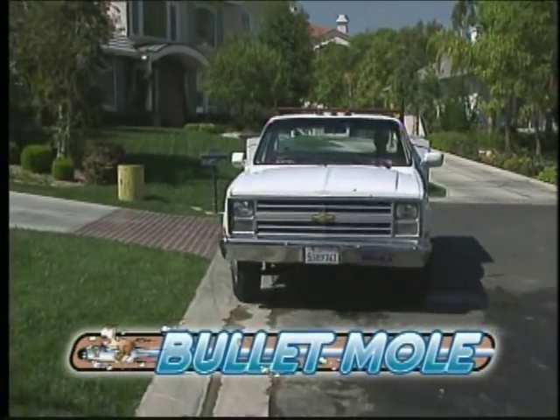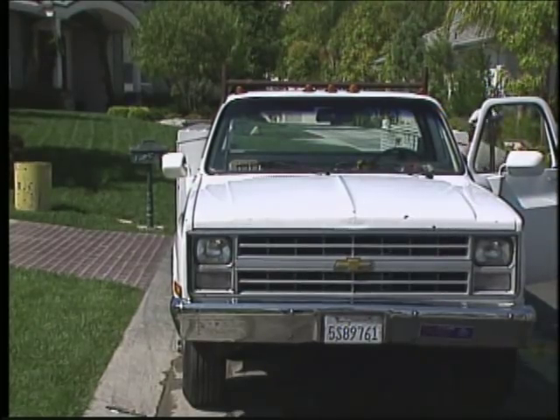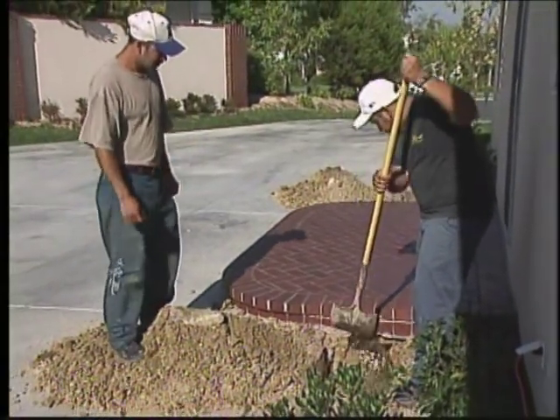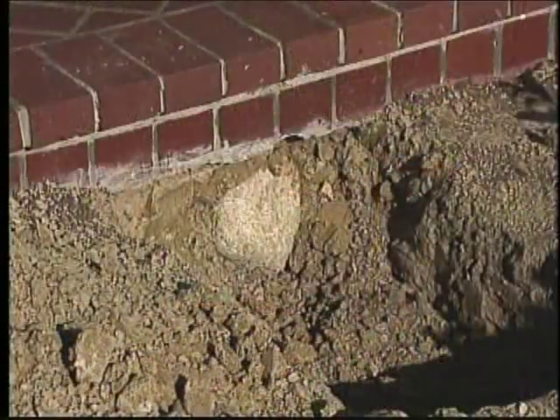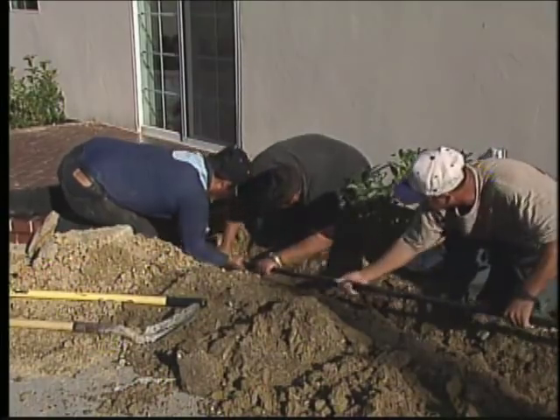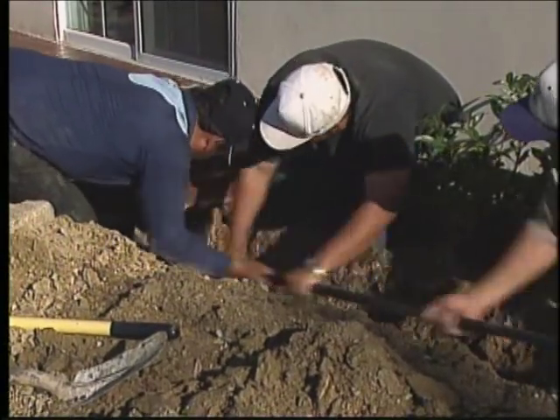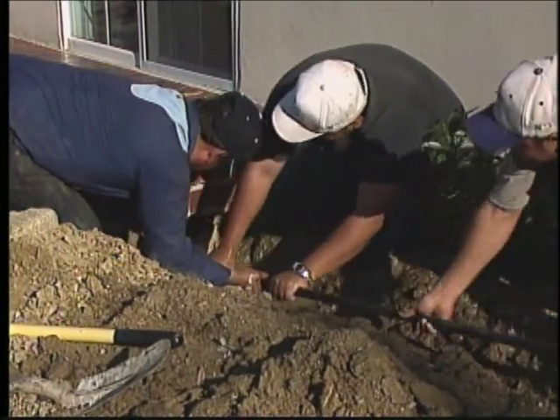Whether you're a landscaper, plumber, electrician, or cable TV installer, you know the problem. Sooner or later, you have to run your pipe, cable, or conduit underneath a sidewalk, driveway, or footing. That's when your clean, professional installation turns into a headache, an extra expense, and usually a mess. And what happens when you run into buried rocks, roots, concrete, or other solid obstructions?